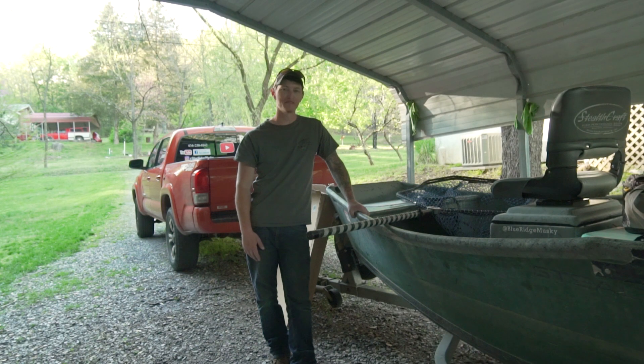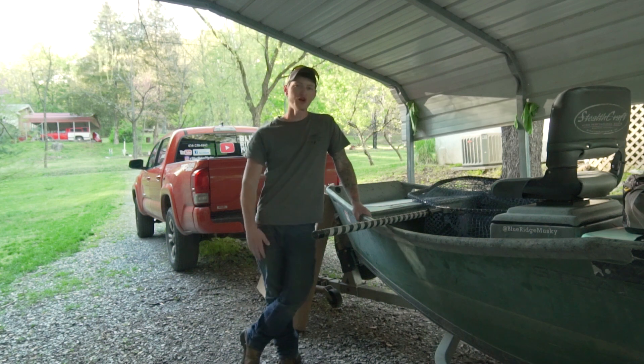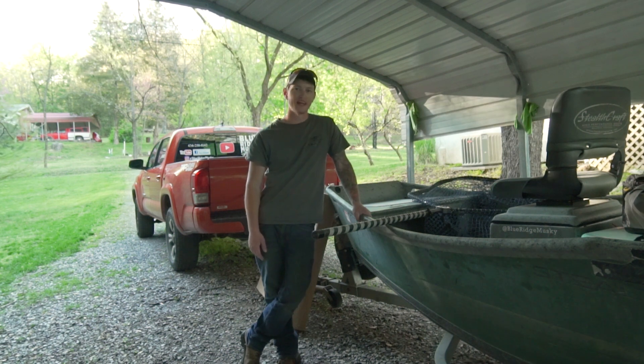What's going on guys? It's Sam Scott again from Blue Ridge Muskie. Most of you already know I've been working with RS Nets for the last year or so.